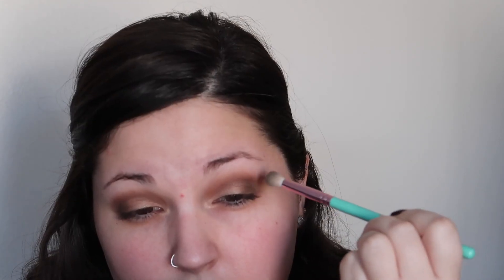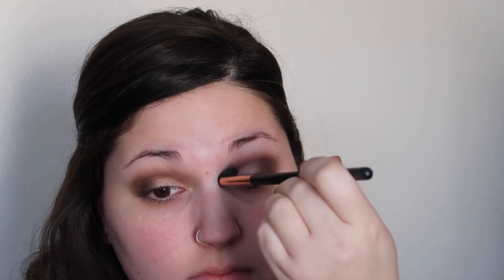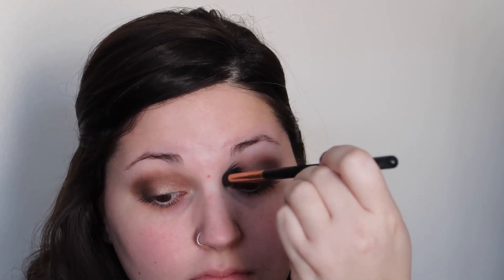I kept going back into Whiskey and building up that shade until it reached the intensity that I liked. That's a really good technique to ensure that you don't put too much product on. We're then just going to take our fluffy blending brush again and blend that all out — no product on it right now, just blending out those shades so that there are no harsh lines.